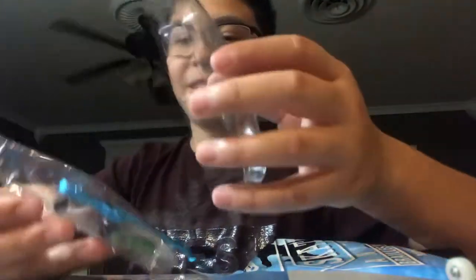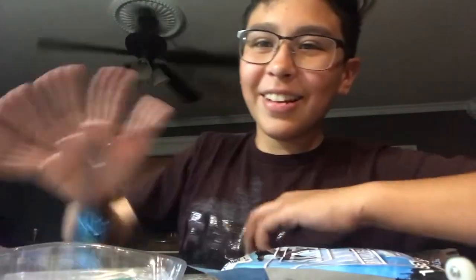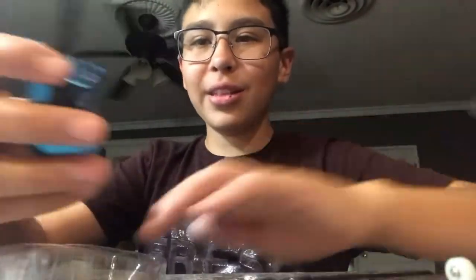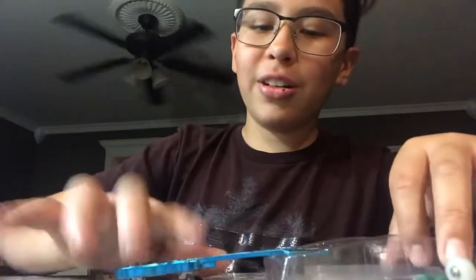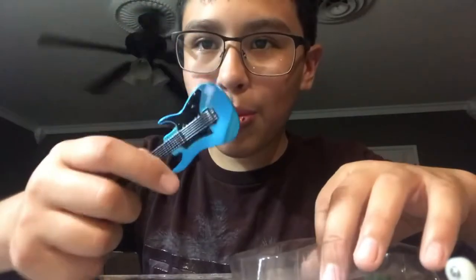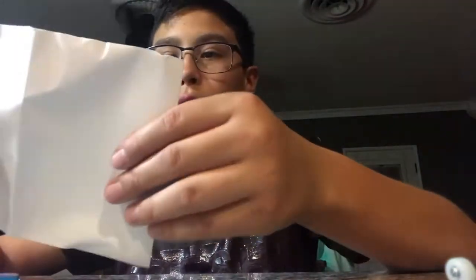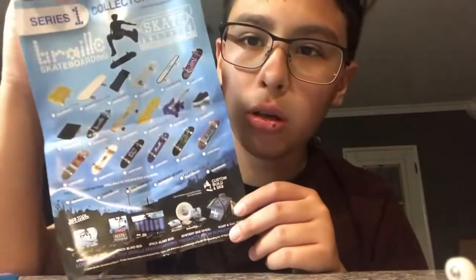I'm opening this one first. I got the guitar one. If you haven't gone to see the bro video of them skating the guitar, go check it out - I think I'll link it in the description. It came with a complete board, some extra tires, and a tool. That's pretty cool. And then it came with all the collection things.